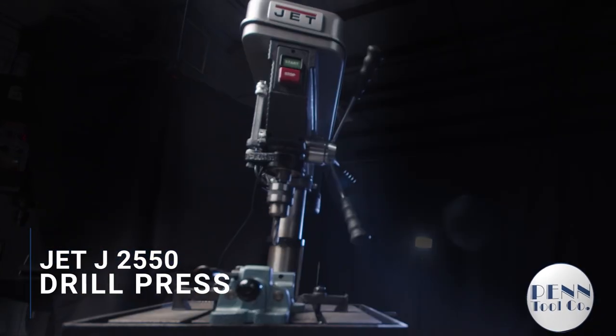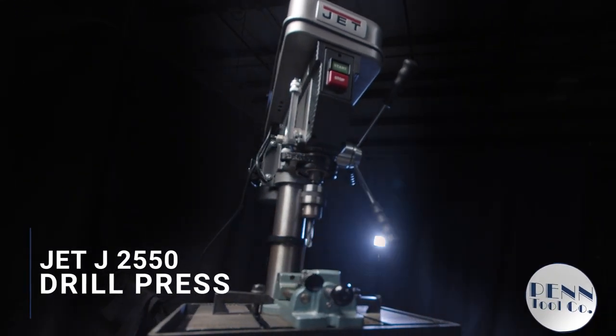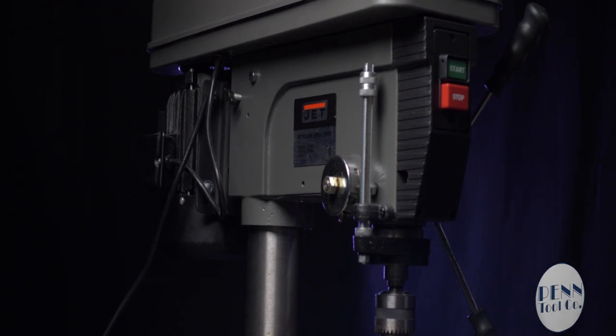Meet the JET J2550 20-inch drill press. Accuracy, stability, and versatility are the benchmark features that make this a best-selling machine.